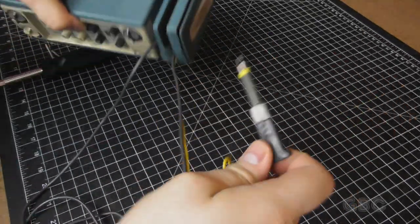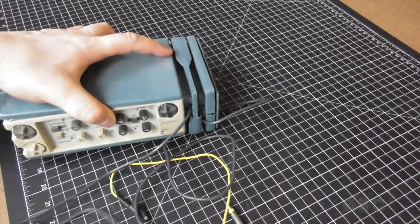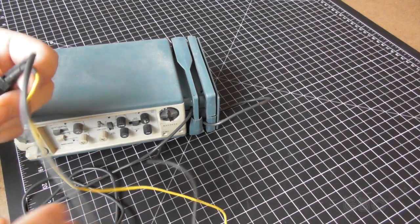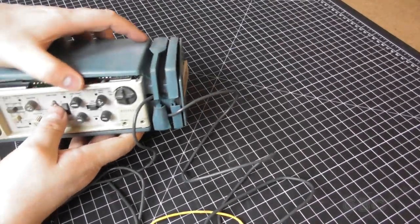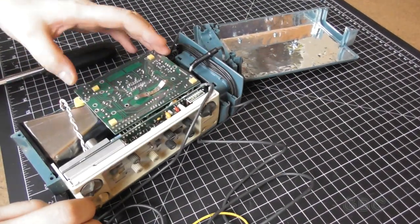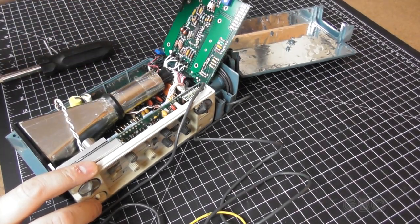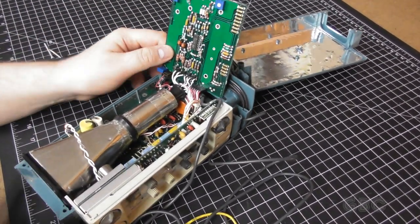I should probably take the other probe out too. Now you can see that yellow wire there is the ground wire for the second probe — the first one is missing that wire. There were also clips that would go on the end of these probes that this one is missing. Now this top board was not connected properly, but that wasn't actually the problem because I had been in here before quite some time ago.